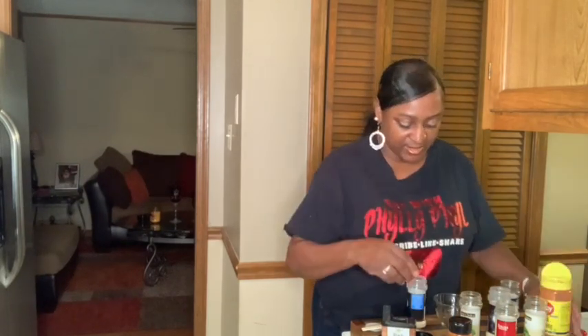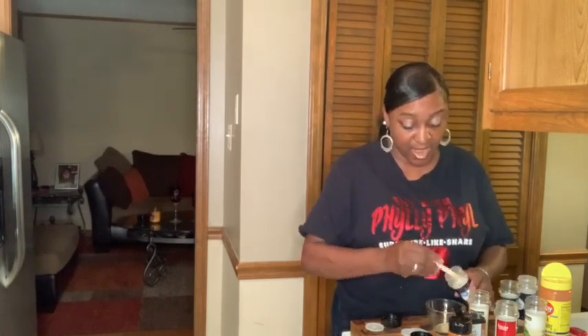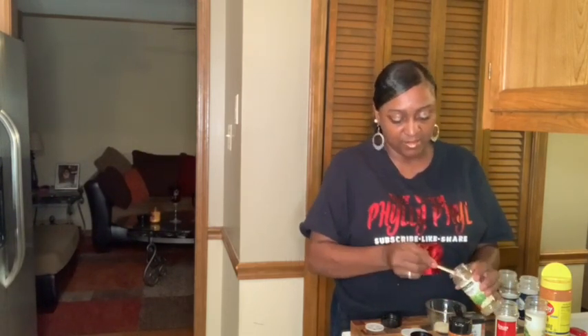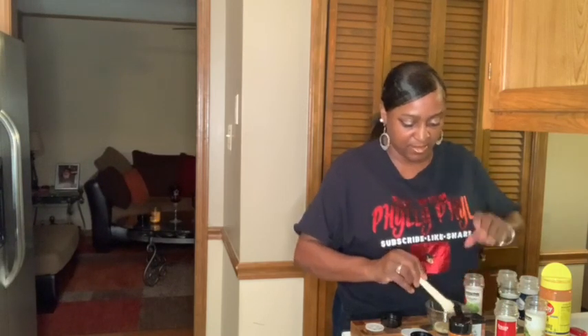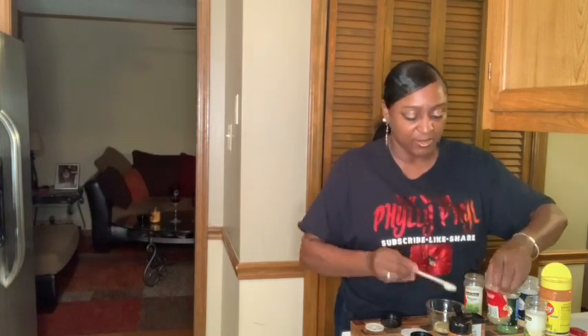Now, it just says to use salt and pepper, but you know your girl's gonna use her seasoning. I'm about to mix these up and get our little seasoning mix here. I'm starting with a half a teaspoon of garlic powder, half a teaspoon of onion powder, half a teaspoon of oregano, and half a teaspoon of Italian seasoning — just my regulars that hang around the kitchen all the time.